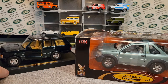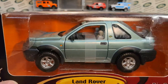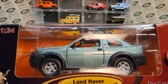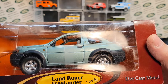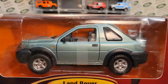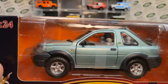That Range Rover did have opening doors, which was totally cool. Now interestingly enough, looking at this — this is the 1999 Land Rover Freelander in 1:24 scale. The model number is 92492. As far as I know, it came in two colors: this light green metallic — that's supposed to be a green — and then a silver metallic. Those are the only two flavors this comes in, just those two colors. Quite interesting.